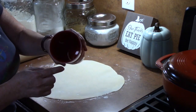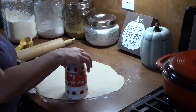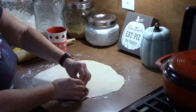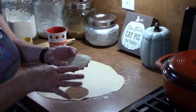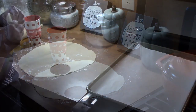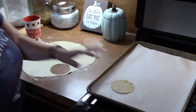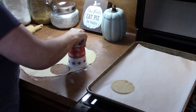What you want to do is get a round-edged glass, place it on your dough, and twist it to get a circle. Just like that. I'm going to place these on my baking sheet that has some parchment paper on it. Each circle is about three and a half inches wide, but you can use any size you want. These are going to be your little apple pie cookies.